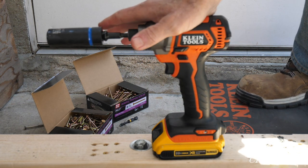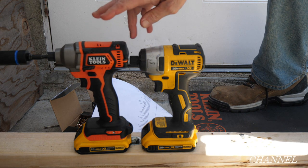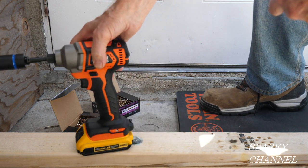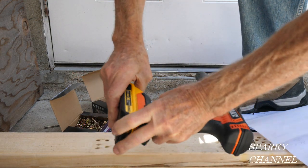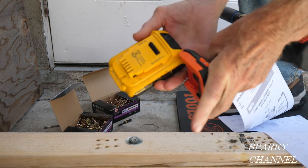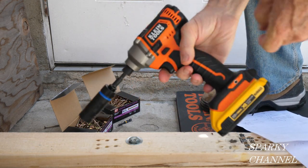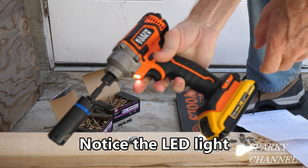It looks like the Klein is a little taller. Without the battery it's 2.3 pounds, so it's not heavy, especially for giving you that much torque. It'll use any 20-volt MAX battery — just slip it on — so you use DeWalt chargers and DeWalt batteries in the 20-volt MAX line; you can use the FLEXVOLT ones and so forth.